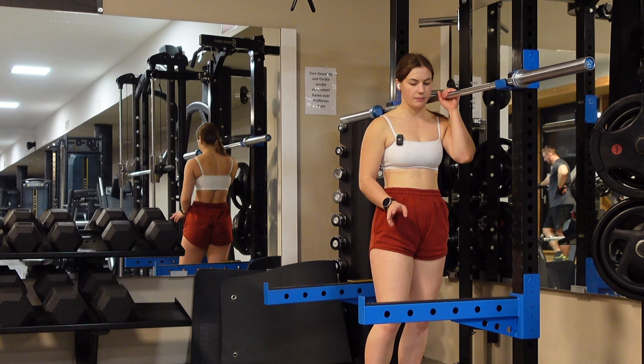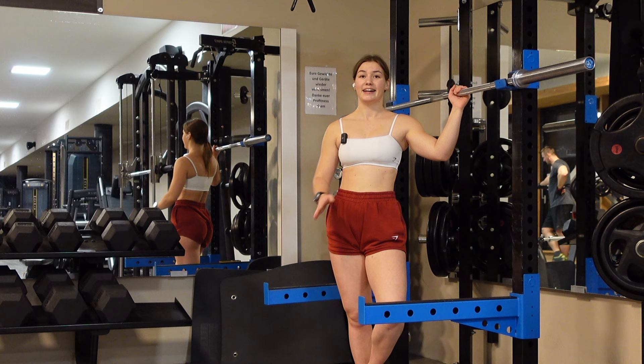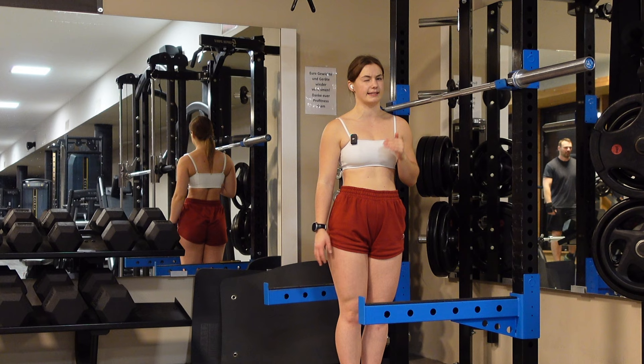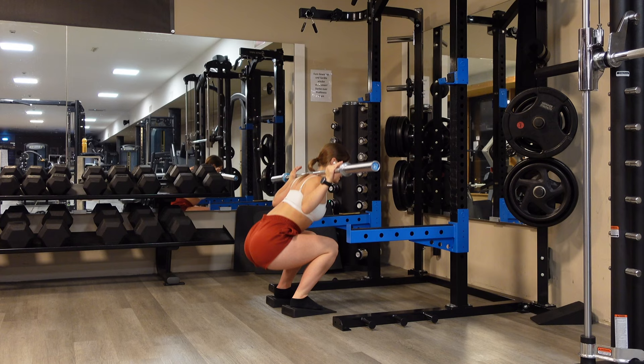Either have someone standing behind you spotting you, or if you're doing this for the first time, put less weight on it than you would with normal squats — otherwise you'll be stuck at the bottom. I usually do them with 40 or 50 kilograms; my max is around 65 kilograms. If you want something for your neck, you can put a pad around the bar.